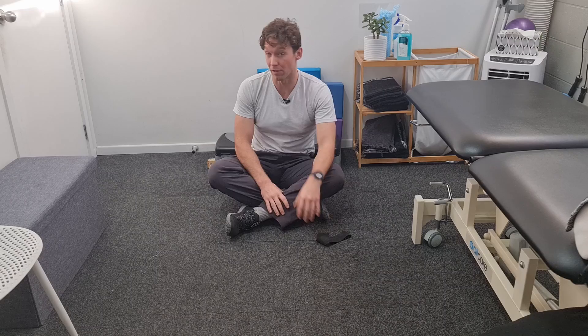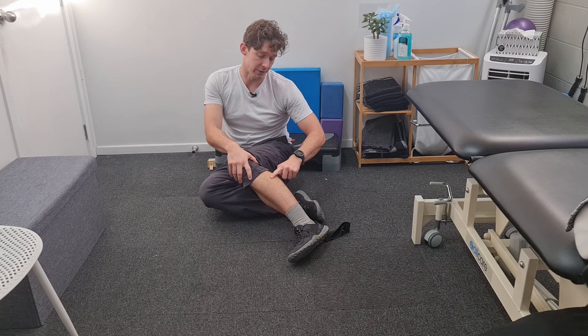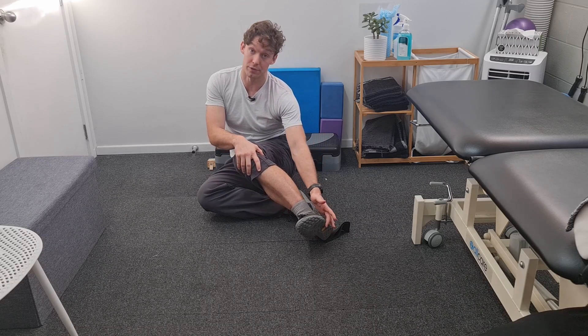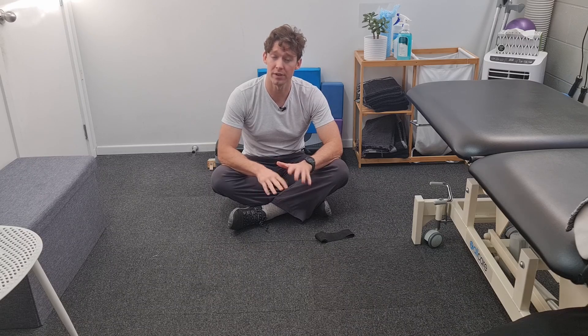Hey everyone, this is Kieran. Today's exercise is looking at some early stage rehab around one of our ankle muscles — the peroneal longus and brevis. Mainly the longus is the focus here. We're talking about a muscle that's on the outside of your shin that goes all the way down and wraps under your foot. So if you've had an injury on the outside of the ankle or you're having trouble pushing down off the ground, this would be a useful exercise for you.